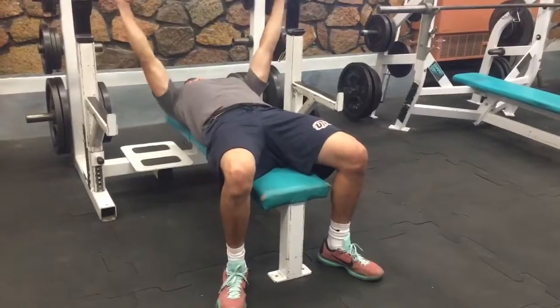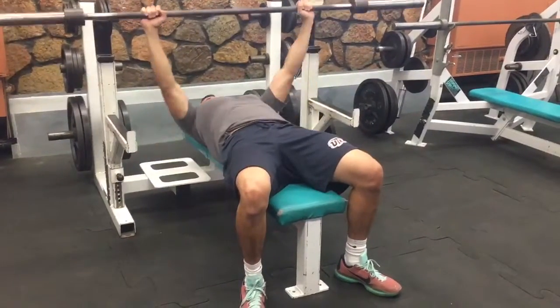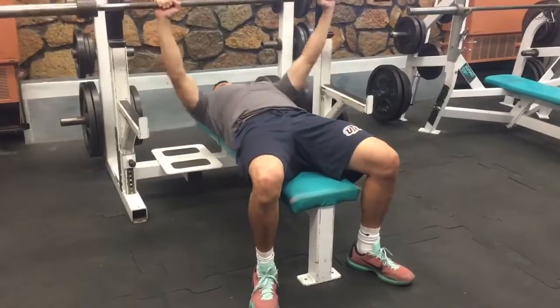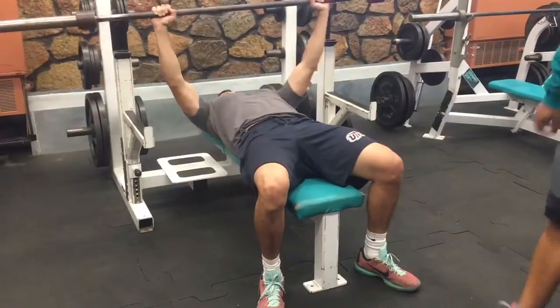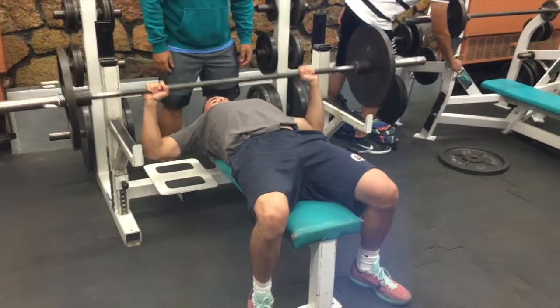I began the 1RM test by first completing 5 to 10 minutes of aerobic exercise, some upper body dynamic stretches, and then completing a number of submaximal repetitions of the specific exercise as a warm-up. I began by doing reps with just the bar to get accustomed to the movement before beginning the actual strength tests.